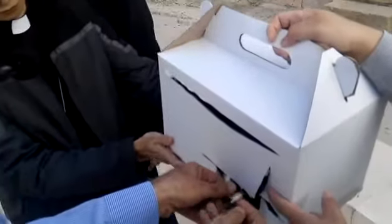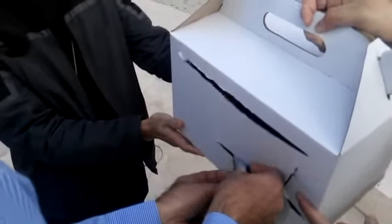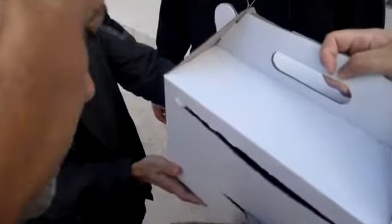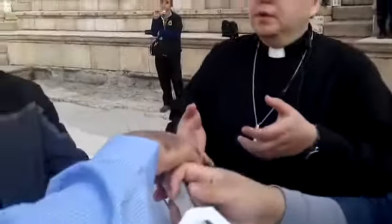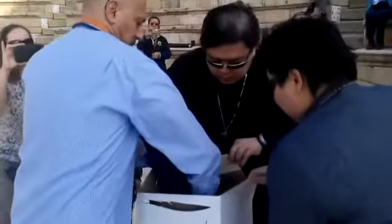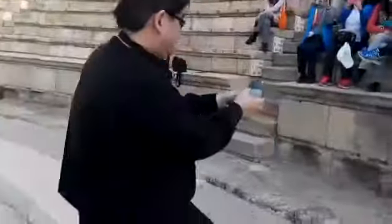I don't want to break the leg. I'm going to hold the button, hold it, and release it.